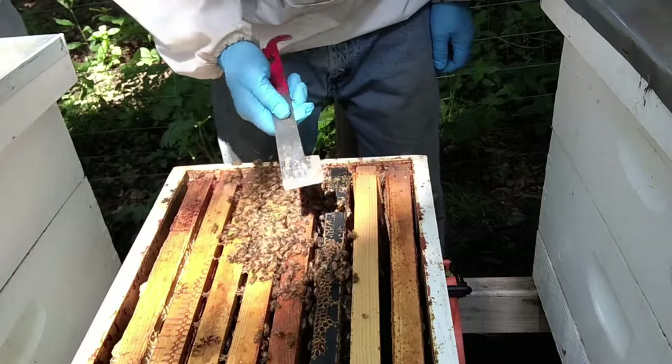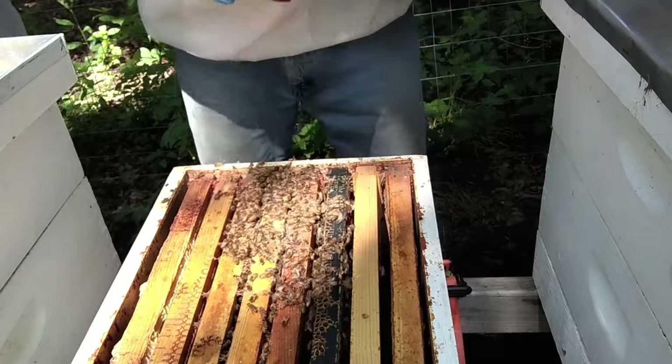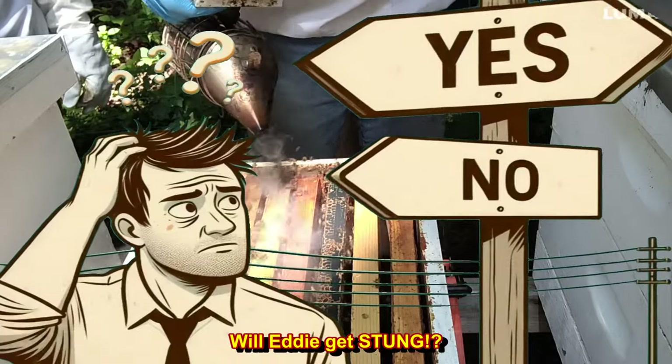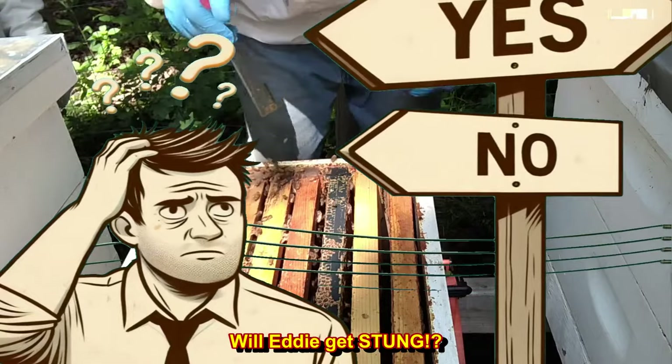I just squished a bee. Sorry. That's a problem because that will give off a pheromone, an alarm pheromone. The other bees will come see what's going on. Then you're fixing to get stung, as Cayman Reynolds would say.